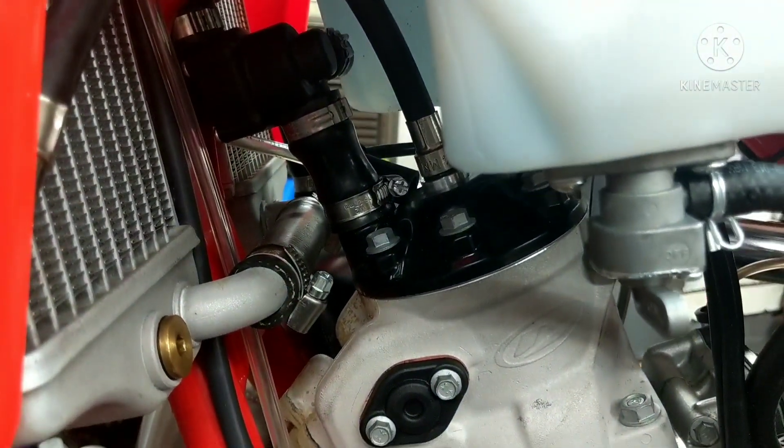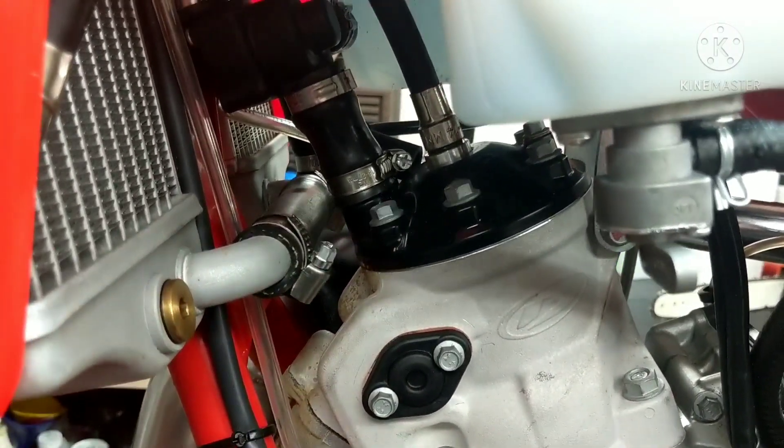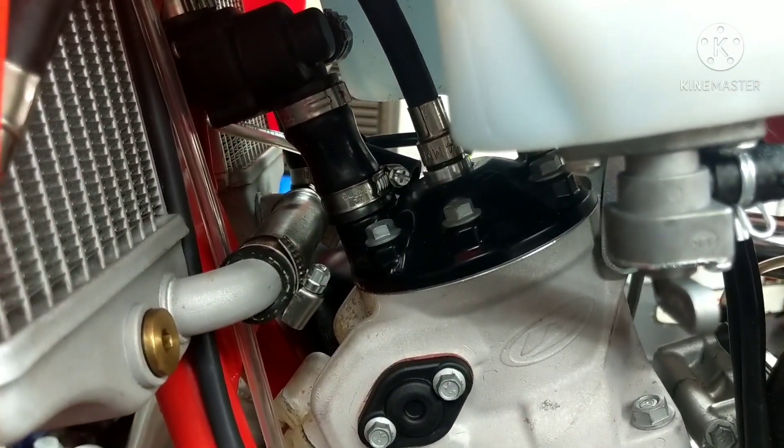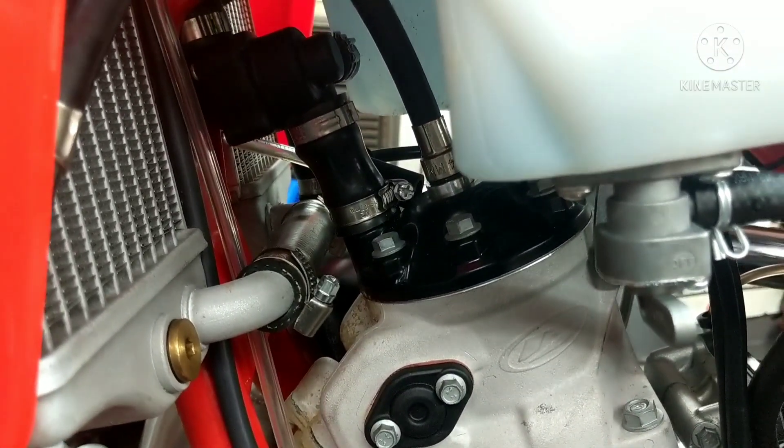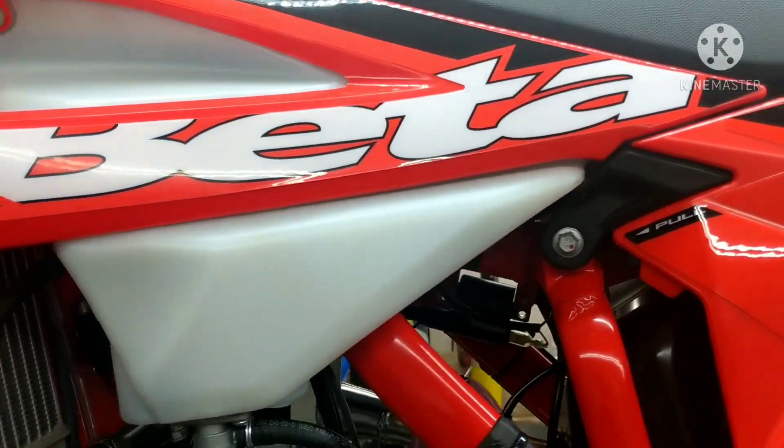I'm going to make note of this and then I will base my rebuilds on compression loss. So 178 pounds — I'm going to wait till it loses 10 to 15 percent of that compression before I rebuild it. Hopefully guys this helps you out and gives you an idea what to look for on a new bike.